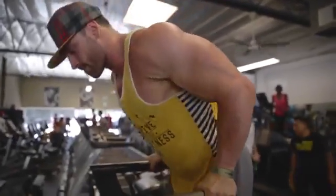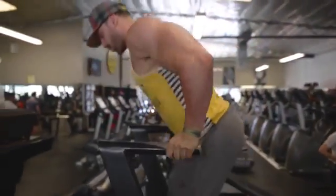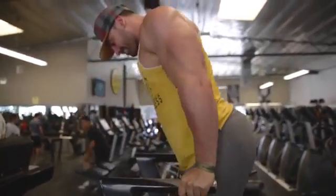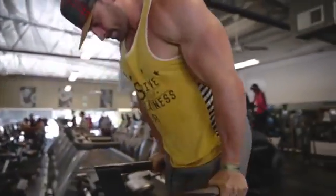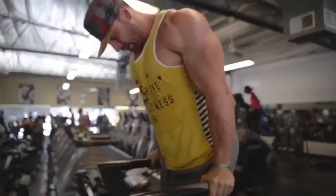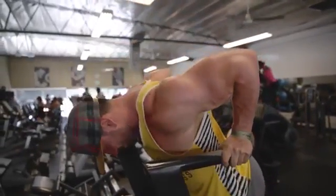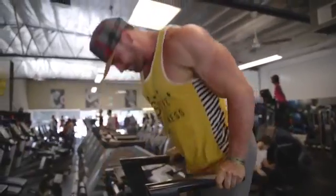The last exercise is traditional dips. Come all the way up, get a full contraction — do full reps, all the way up and all the way down. For tricep dips, keep your body a little more upright; the more you lean your chest into the dip, the more you'll feel it in your chest and shoulders. The more upright you stay throughout the movement, the more it stays on your tricep.